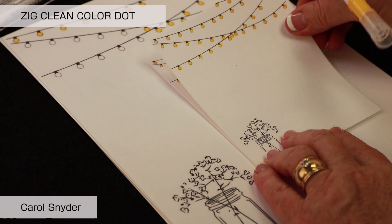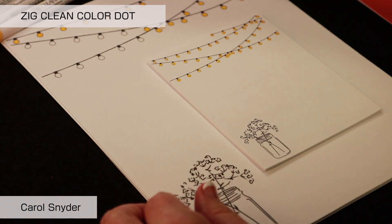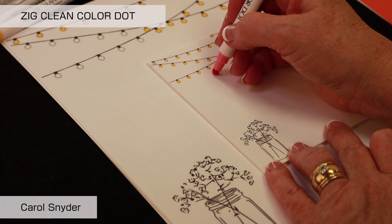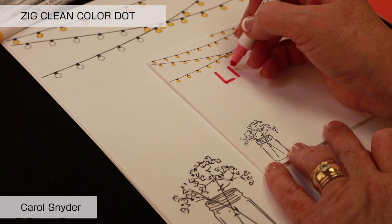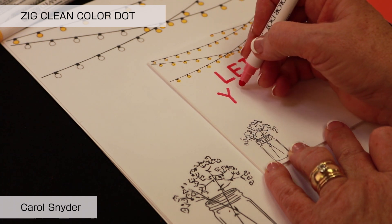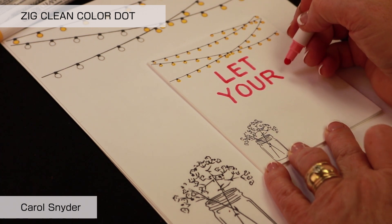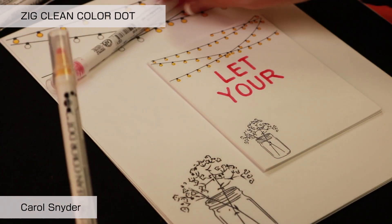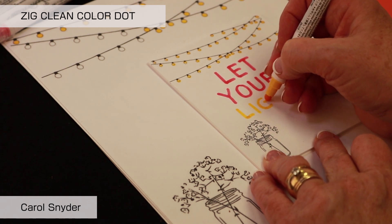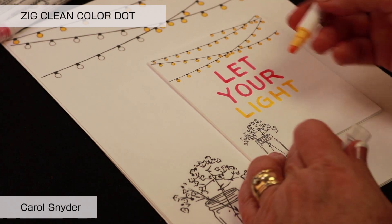Now that we have that done, we're going to add some lettering. The lettering we're going to do is fun in that it makes serifs that are rounded. We're going to put about medium pressure on this, and because we're going to teach shadow lettering, we want to leave a little bit of space between the letters. You're just pushing it down and the nice squishy end makes a perfect little rounded serif.